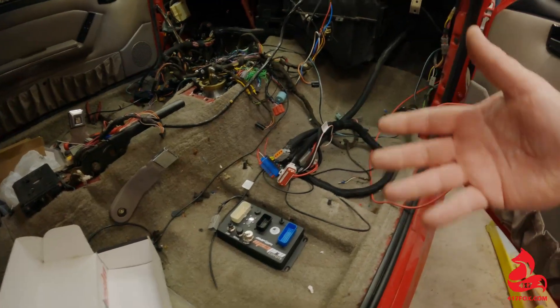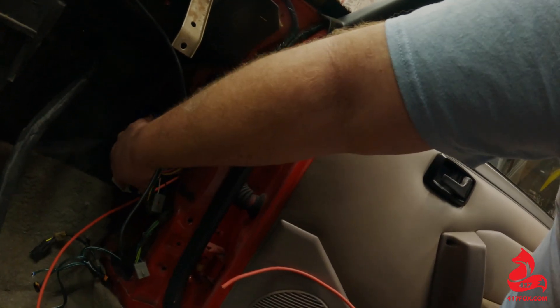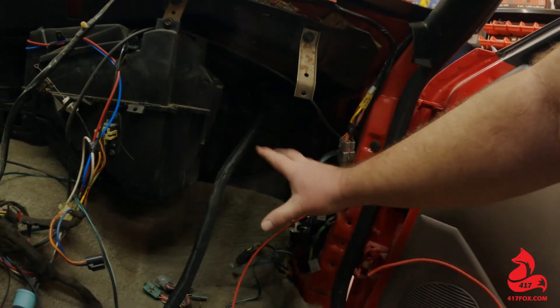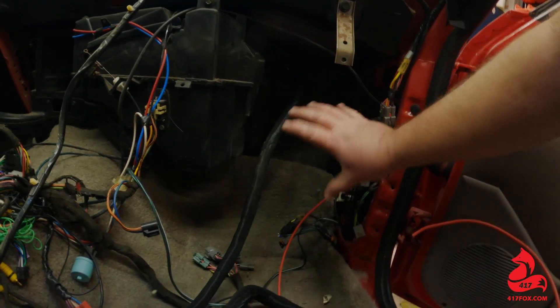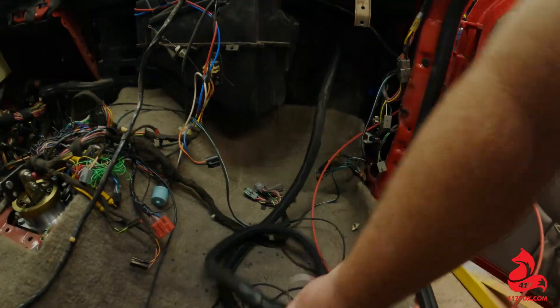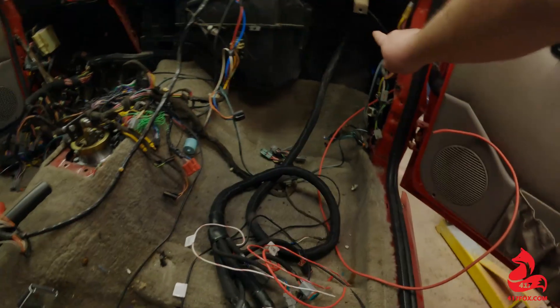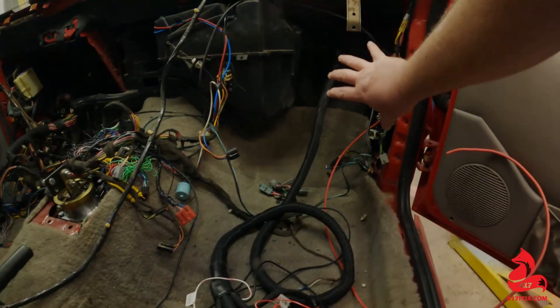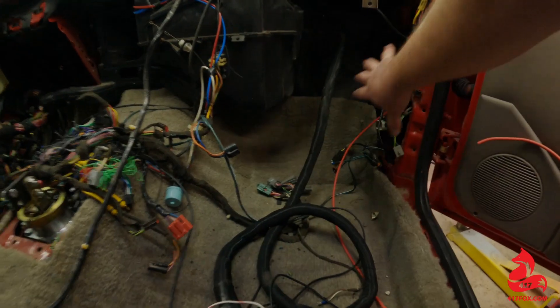Option two would be going into the factory area. The problem there is once all this stuff's plugged up, your squirrel cage blower has to go right here and that takes up most of that space. There's a little space behind it where this would all have to be coiled up, but by the time you get all this stuff plugged up, some of this harness has to go back out to the car — so you can imagine the mess of trying to tidy all that up and get it all crammed in behind that blower.